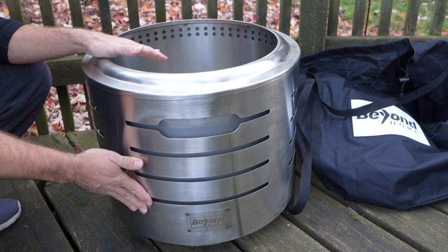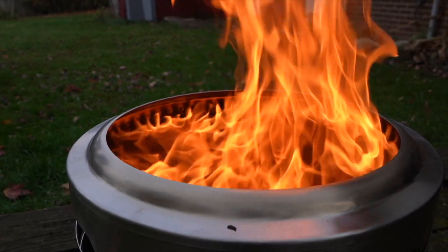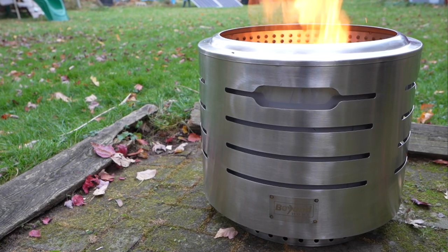I want to show you this Beyond Home portable smokeless fire pit in case this is something you're interested in getting. Full disclosure, this company did send this to me for review, but everything in this video is my own opinion.